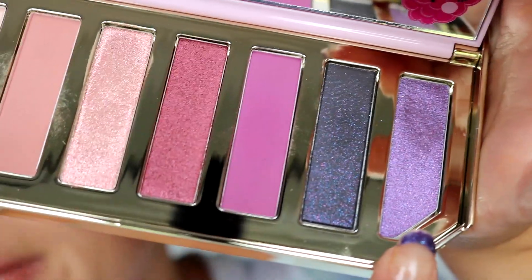Then I'm going to grab that same brush and go in with this purple on the end, get a little bit on the side of my brush. Right where these two shades meet I'm just going to blend those together a little bit.